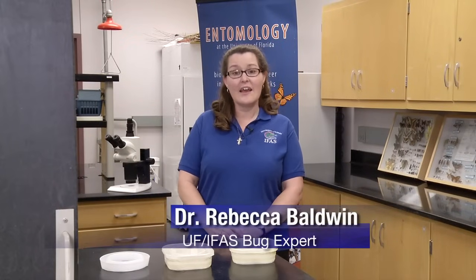Bed bugs have become an increasingly common pest throughout the United States. If you think you may have bed bugs in a room or a piece of furniture and you want to find out, the University of Florida IFAS Entomology and Nematology Department offers this solution.